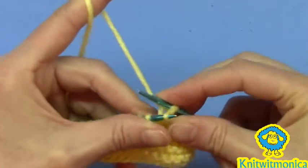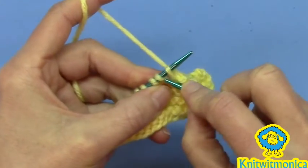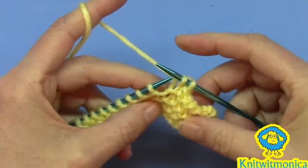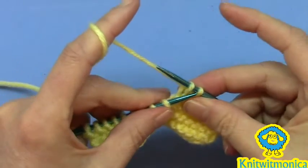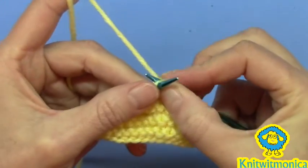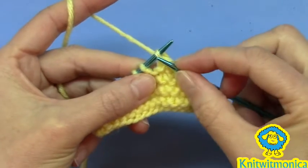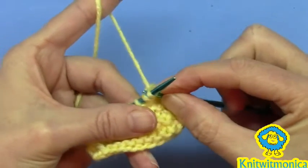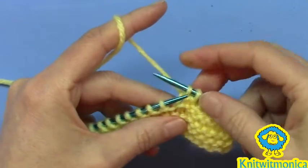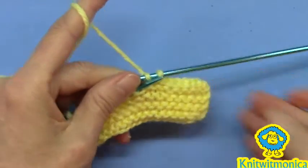Pretend you're going to bind off, keep it suspended, knit the next stitch, pull it off. Again, pull it over like you're going to cast it off, keep it suspended, pretend it's not there, knit the next stitch, and pull it off. And that is the suspended bind off.